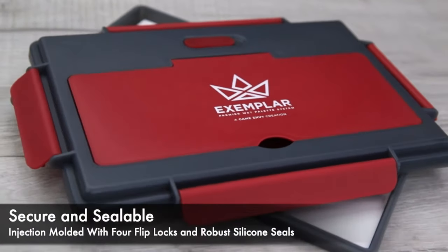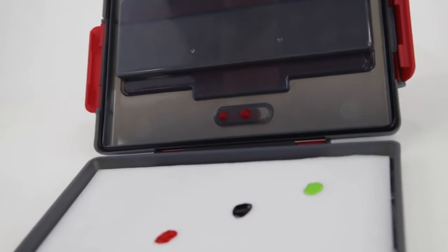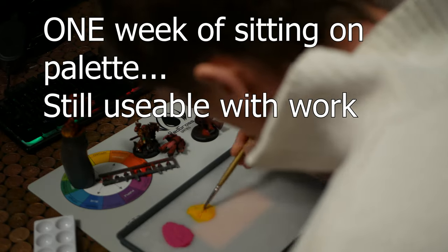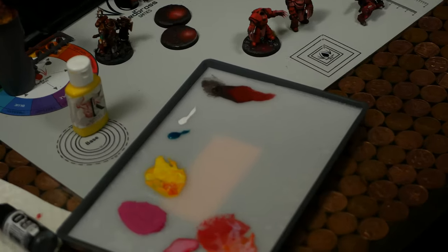The seal on the palette is excellent. The four clips keep everything nice and tight and the removable silicone ring looks like it'll last for years, particularly if you lubricate it. I also found that the paints became hyper-saturated and all runny inside the palette, which makes them essentially useless for anything other than glazing. That's the same for any wet palette with a good seal, and you can simply fix it by leaving the top open and letting the water evaporate again.